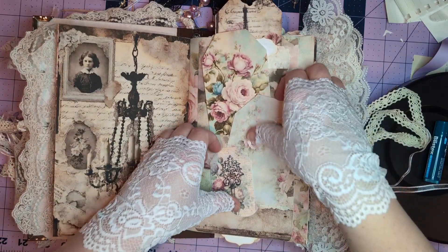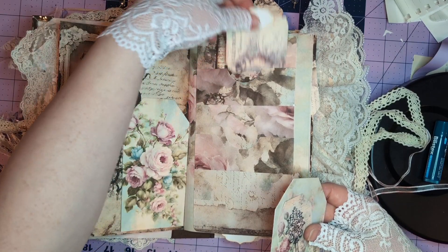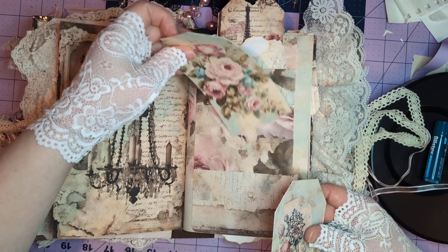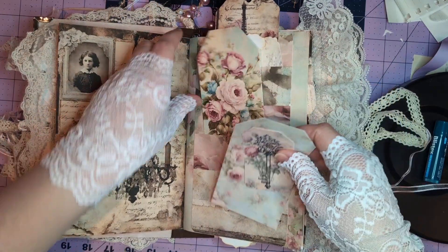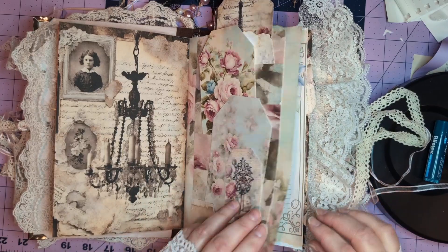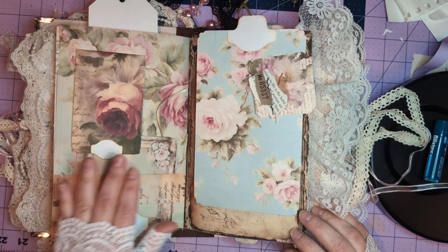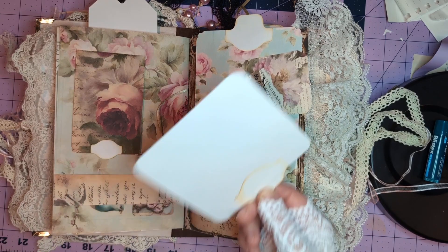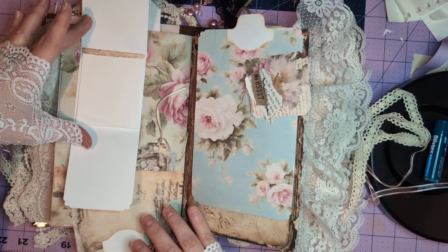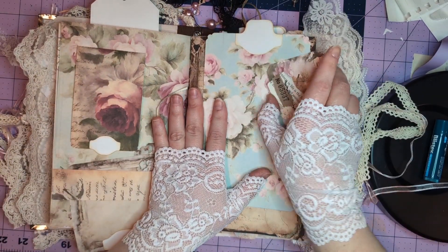This is actually the mini folio that I made into a different type of folio with some pockets, places for journaling, a journal card, a miniature notepad, plenty of spots to write, and an altered clip.